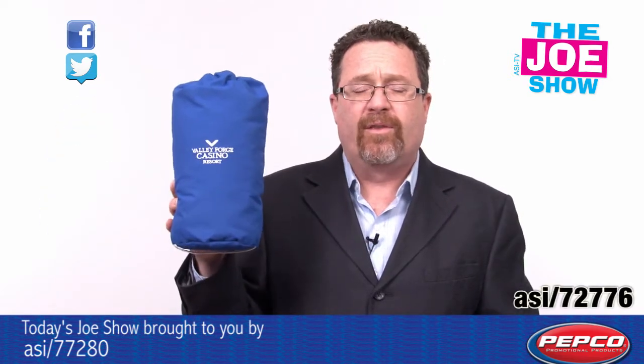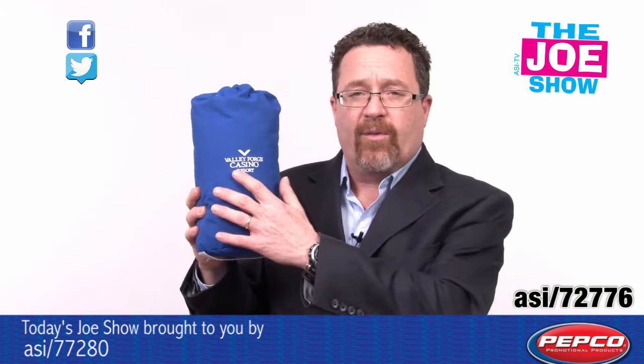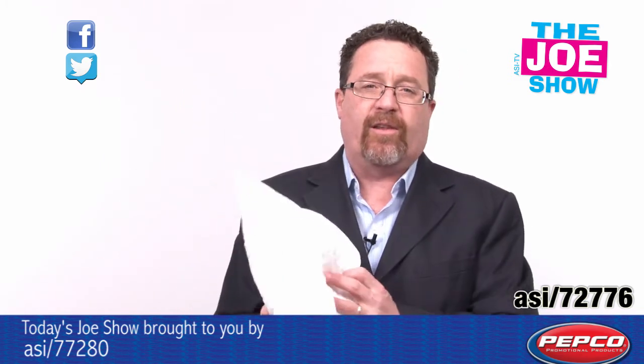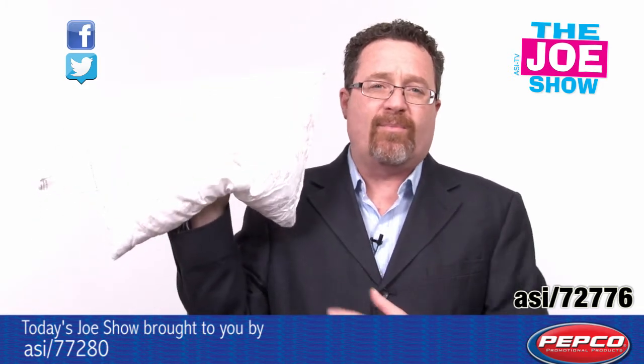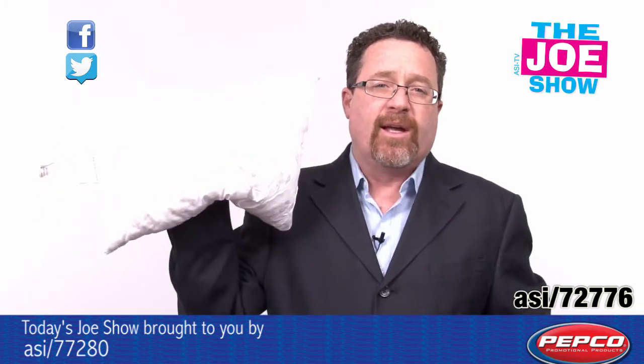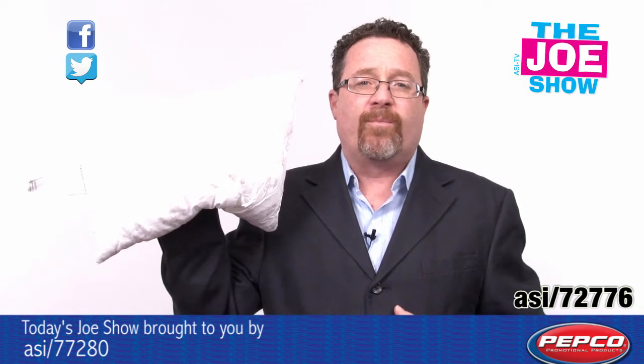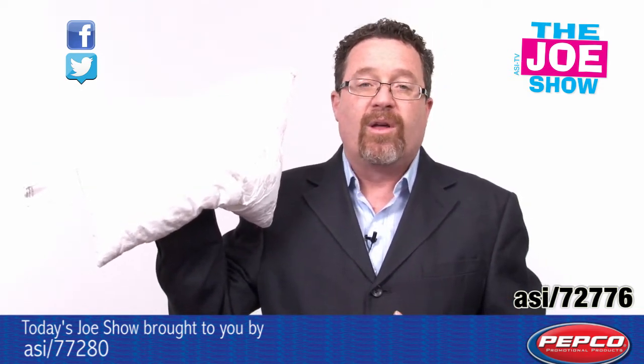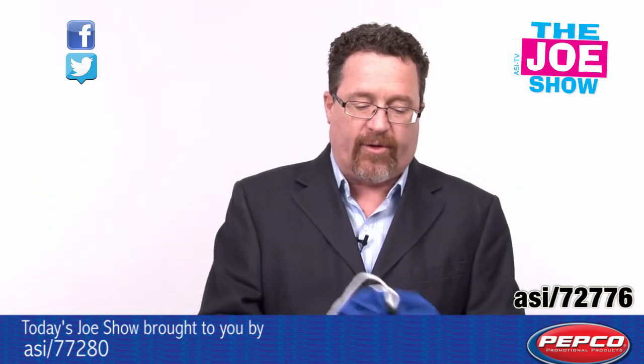The next product: this nice carrying case — you'll see we have an embroidered logo, and let me show you what's inside. This is a MyPillow, not just any ordinary pillow — it's a MyPillow, you've seen them on QVC. Very fluffy, very comfortable. This small size pillow is great for travelers.